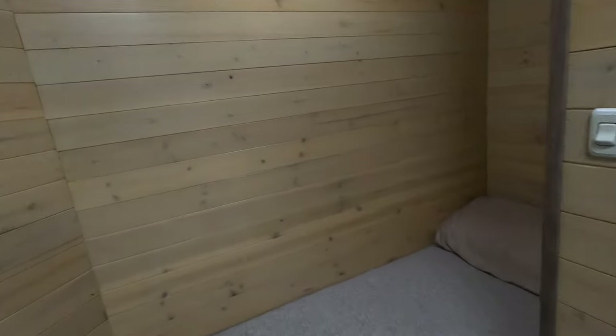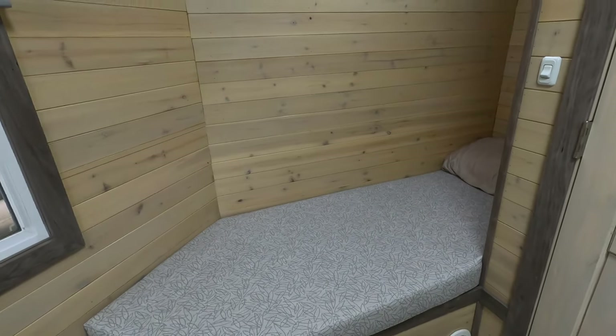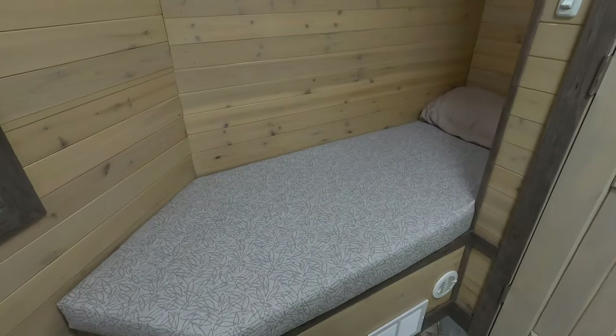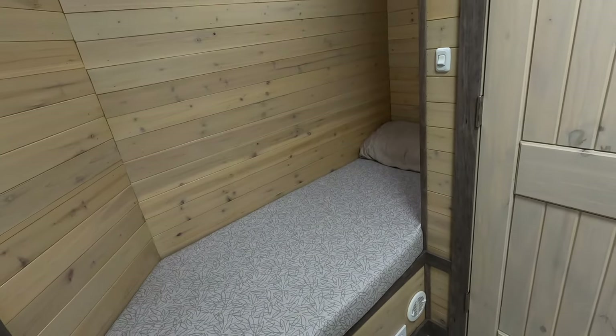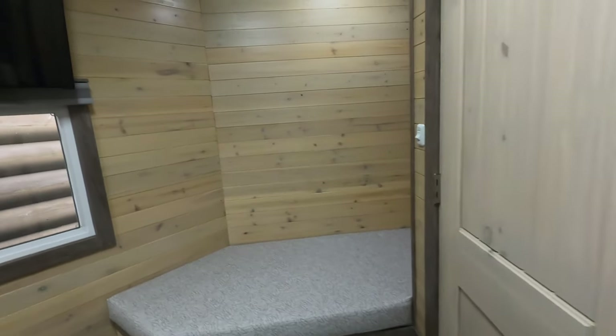I had this mattress pad custom made with a vinyl fabric on it so it'll clean up nice. That's a nice little spot for a nap.